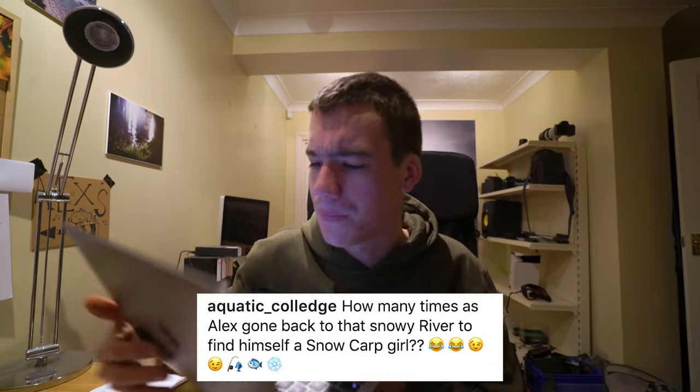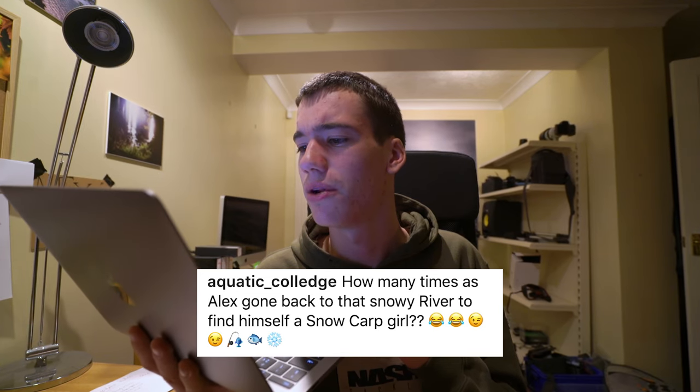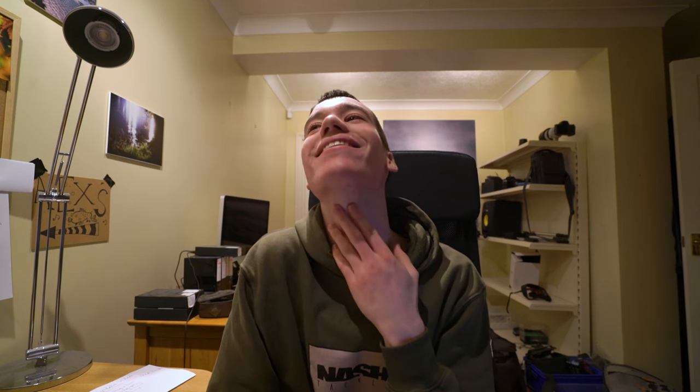Another question from Aquatic College: how many times has Alex gone back to that snowy river to find himself a snow carp girl? This is quite a soft subject for me, mostly because I've been back to that canal pretty much every week since Carl went there, and I've met no one. That was bad acting, but I'm going to keep at it, keep persevering, keep going back. Maybe I need it to snow - then I'll go.